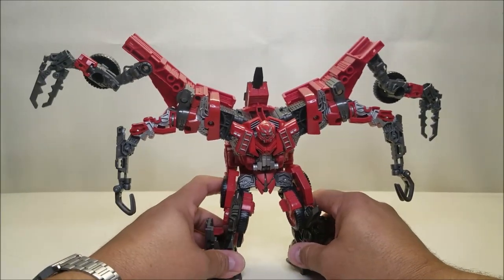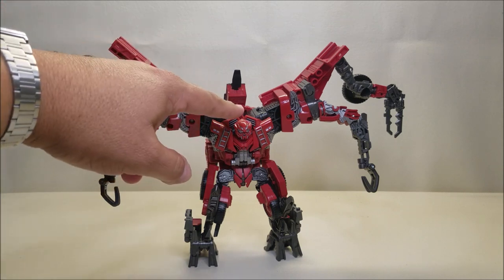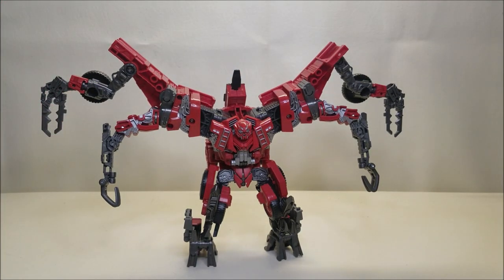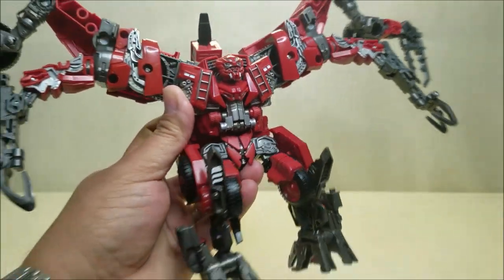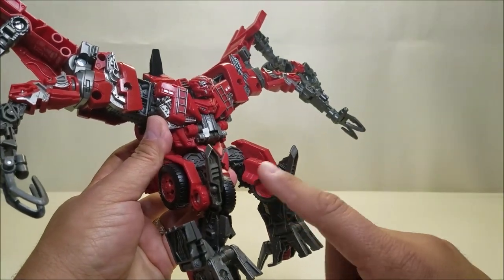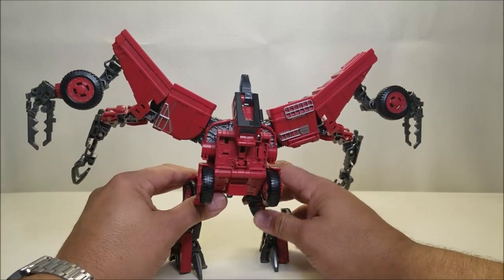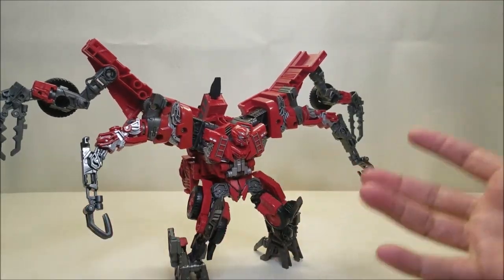Here is Overload in his robot mode, and I've got him all spread out so you can see all his limbs. He stands at approximately seven inches at the top of the head, eight if you go to the top of the stinger. And of course, depending on how you configure the arms, those are going to be all over the place. I really love the aesthetic of this — just seeing him in pictures I thought he looked kind of lame, but having him in hand, he's a lot of fun. He's got a lot of personality. He really does have a scorpion vibe with the four arms and the legs giving him six appendages, and then of course the stinger on top.